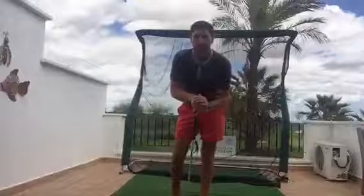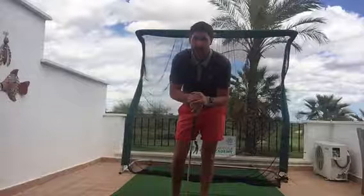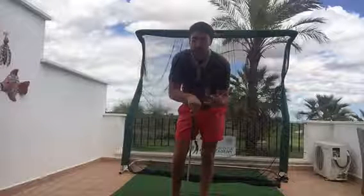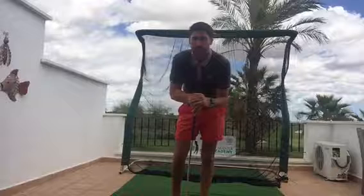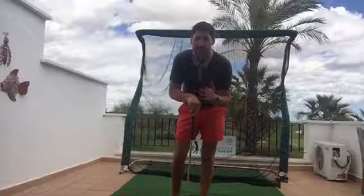Hello everybody, Paul here. We're into day three now. Thanks for watching the last two videos on the fundamentals. This time we're going to be looking at the swing and in particular the takeaway. Three points I wanted to discuss: the path, the clubface, and the connection. So let's get to it.